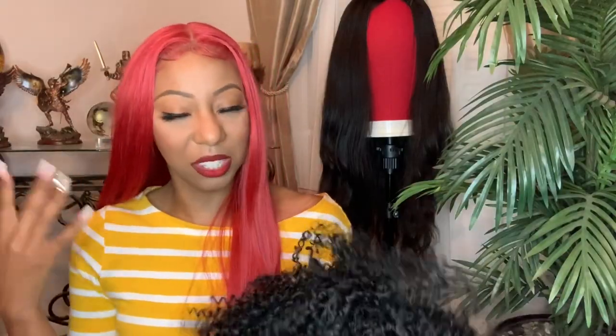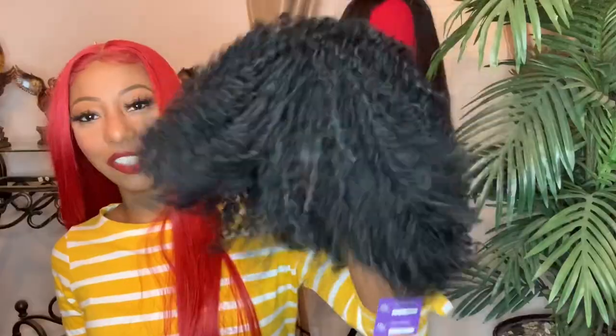The cap is a breathable cap, which is always good because it is kind of a lot of hair — your hair will still get that circulation going on. So if you are interested in seeing me style this unit, stay tuned.